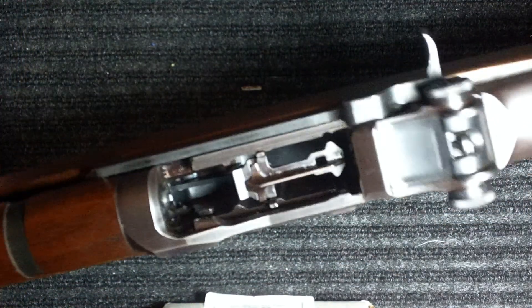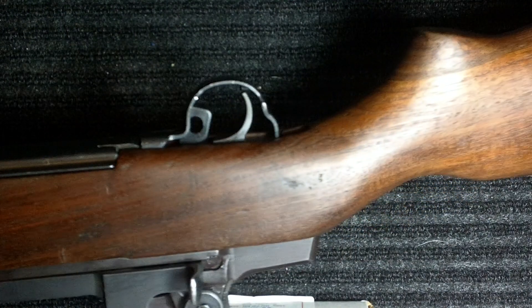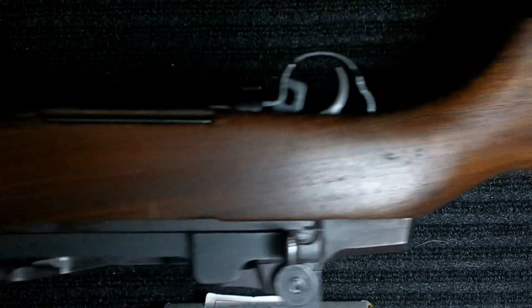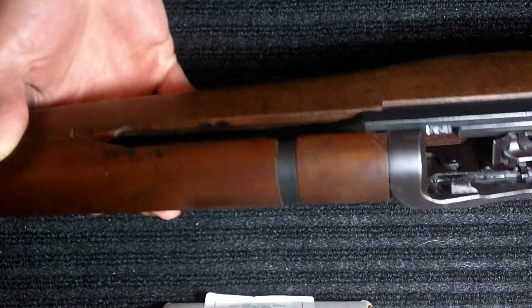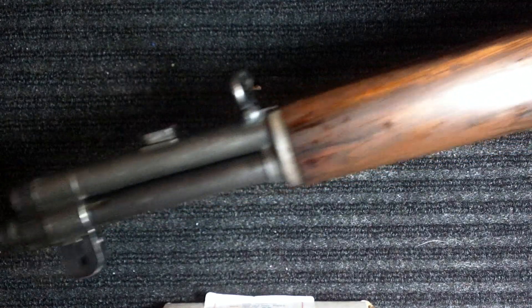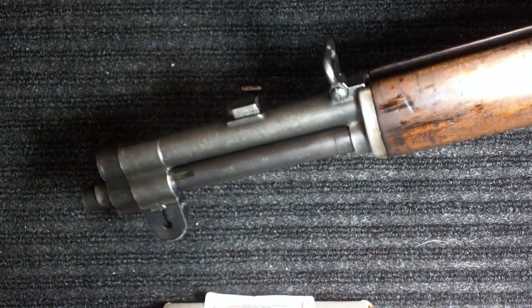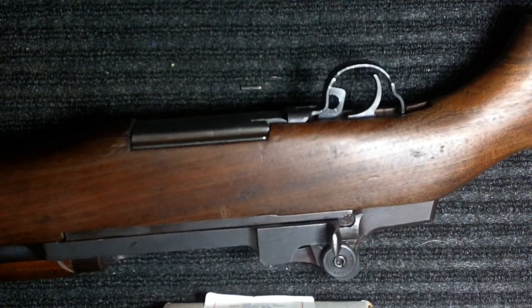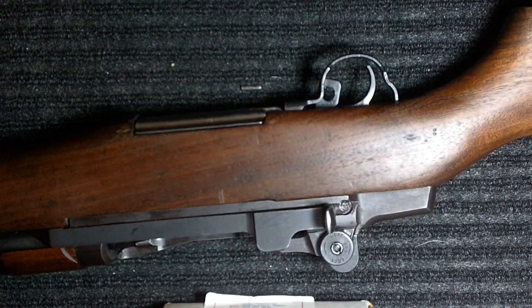So anyway, this is my M1 — I'll give you a good look at the whole thing. Stock down there. I'll be getting a bayonet, excuse me, to put on that lug pretty soon. It's going to be looking pretty sharp. But there's my M1 rifle.